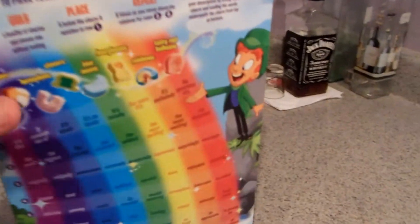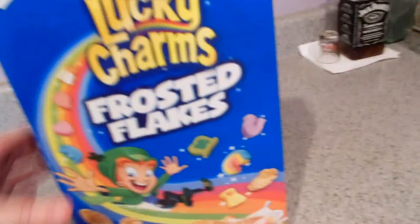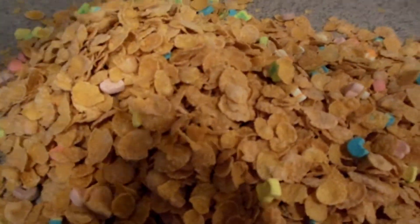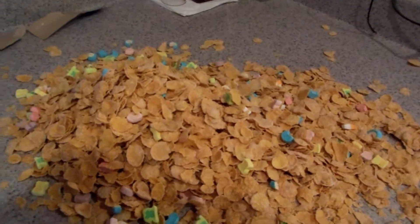I ripped open the box because this is a special unboxing video. So that's what the cereal looks like — you see that? You got a little game on the back. You got the Irish guy there, and he comes down the rainbow or whatever. So it looks like Frosted Flakes and you got some marshmallows from Lucky Charms. Here's the special unboxing — I'm just going to undo it like that so you can see what the cereal looks like.